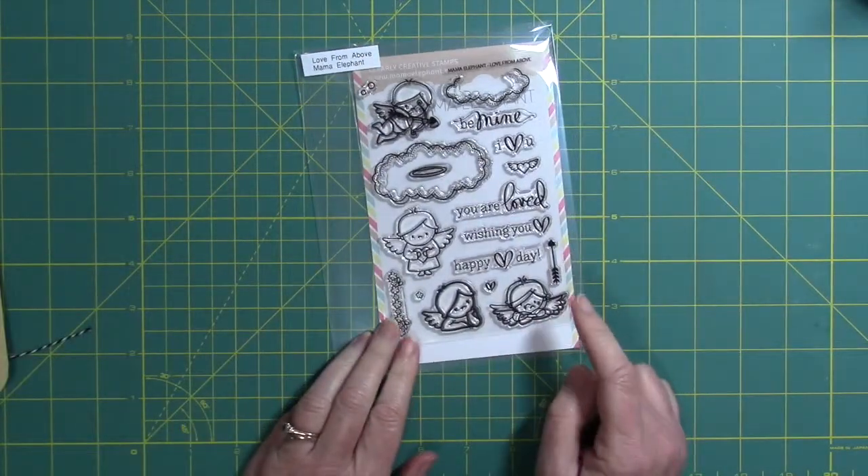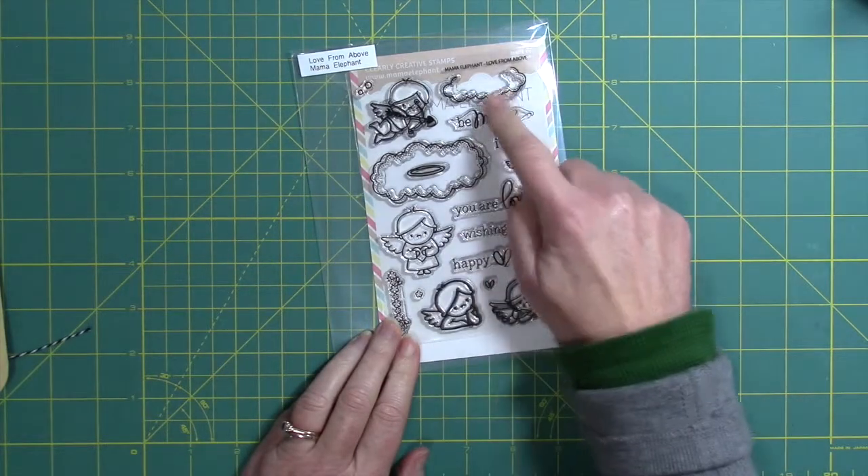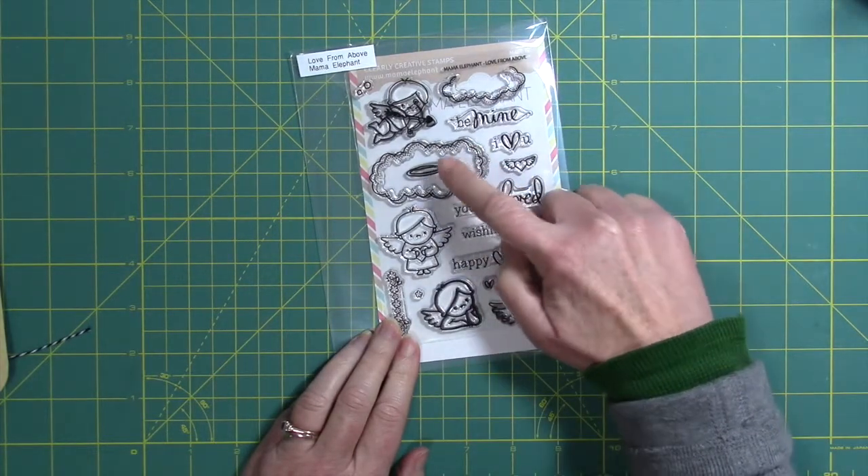I'm going to be using the Mama Elephant Love From Above stamp set. I can hardly wait until they get the dies for this set — they're kind of a pain to fussy cut.